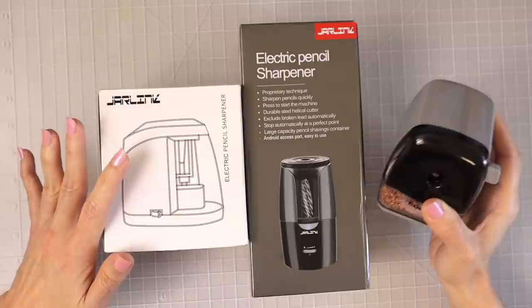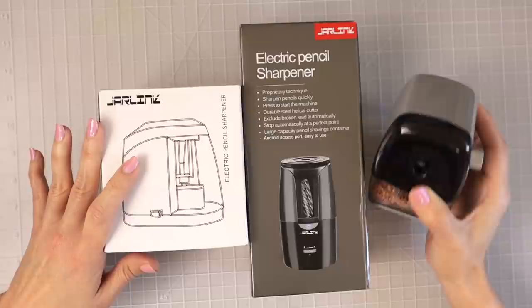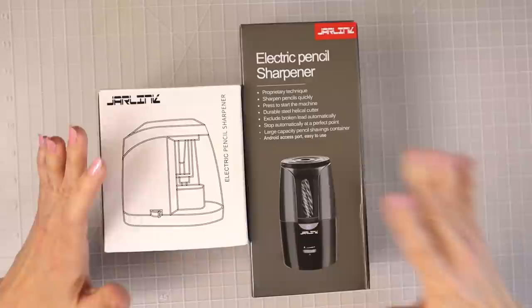I'm going to tell you right now, I will never get rid of this thing, and if something were to happen to it, I would be purchasing another one because this pencil sharpener is absolutely amazing and it is the only thing that has ever saved my Prismacolors from breaking. So I will never get rid of this.